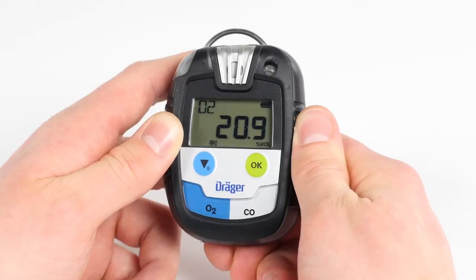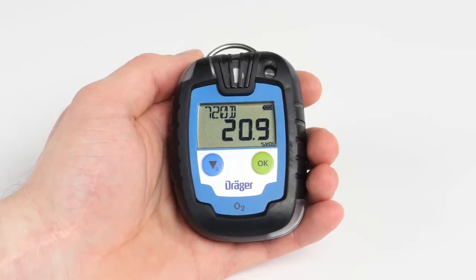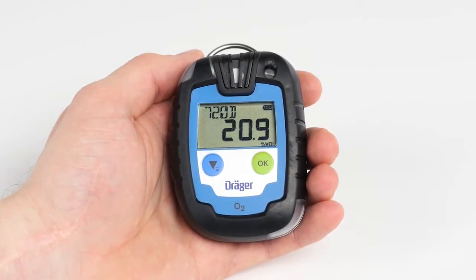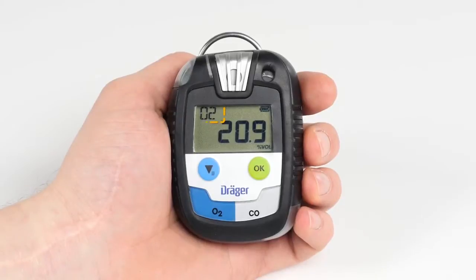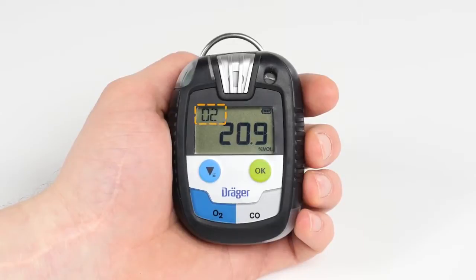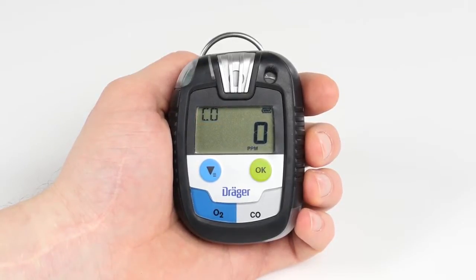Then the measurement screen appears. On all devices, the standard screen indicates the battery level and the gas concentration. In addition, the time-limit Pack 6000 indicates the remaining operating life in days, whereas all other devices in the Pack series indicate the gas currently being measured. The Draeger Pack 8500 with dual sensors also has a special feature: the display indicates the gases alternately.